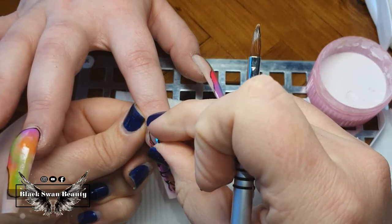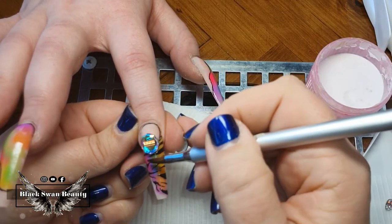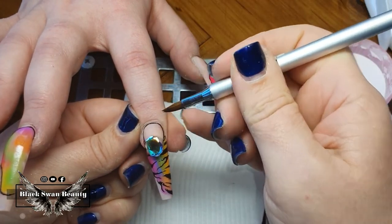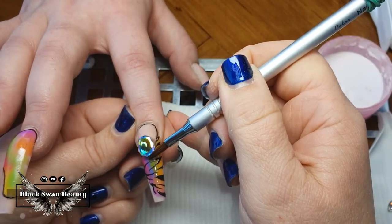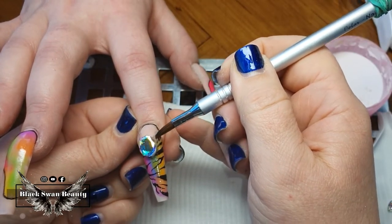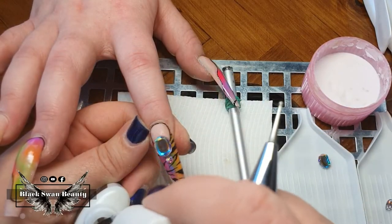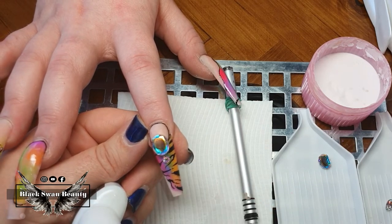For the big Swarovski crystals, I'm securing them to the nail using acrylic. I place the crystal and wait for the acrylic to harden so it holds the stone securely, then use more acrylic to fill in the gap between the crystal and the nail — this ensures no hair gets caught underneath and accidentally rips the crystal off.